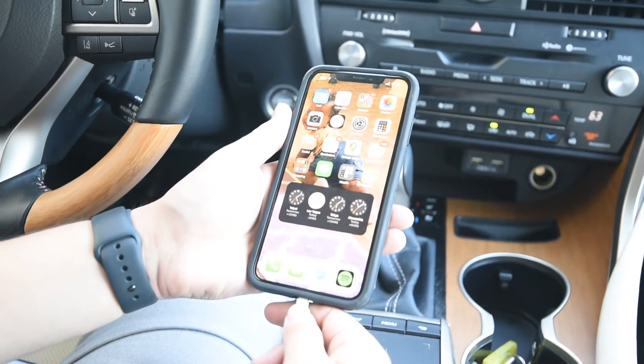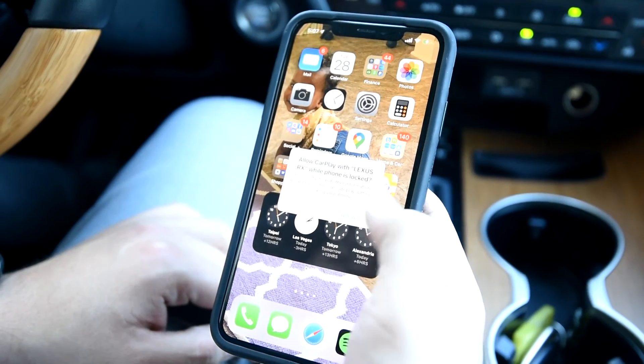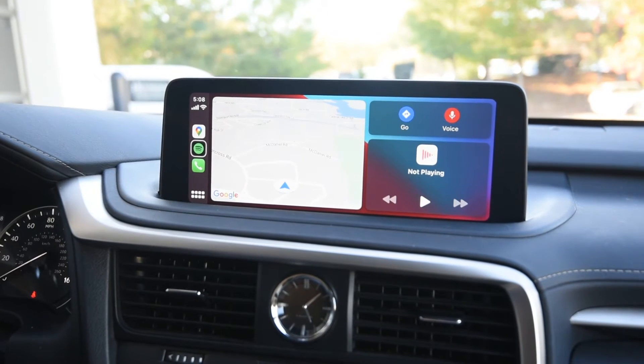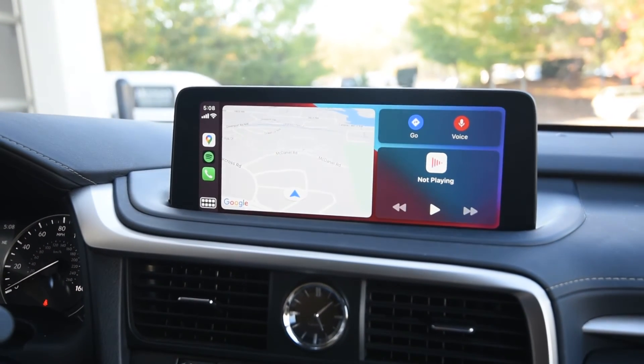And now we'll do Apple CarPlay, which will start out by plugging up your iPhone. Once this notification pops up, go ahead and hit Allow, and you should immediately see it pop up on the navigation screen. Here you'll have your most used apps, anything from the phone — music and maps.